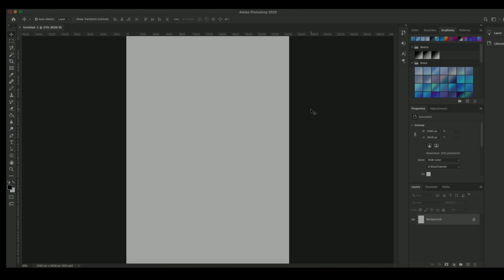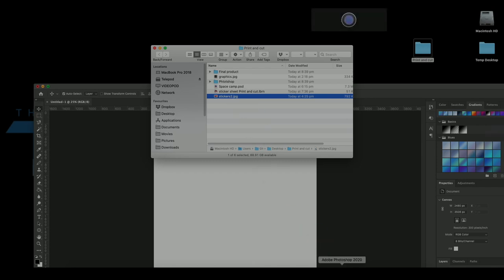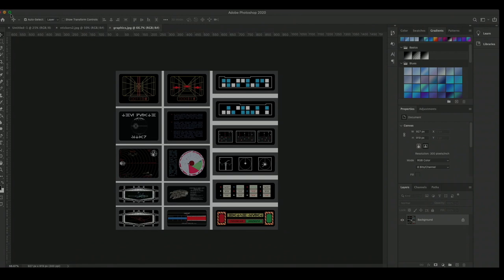The great thing about this process is that once you've done it once you can print out the graphic sheets and load them straight into LightBurn and continue to print them out as many times as you want — whether you want one set or 10,000 sets, you're set to go. I'm going to grab some graphics from this folder and drop that sticker sheet straight into Photoshop, along with these additional graphics.